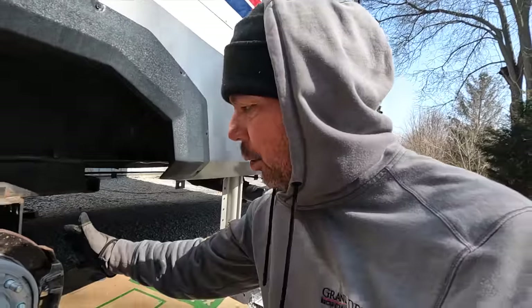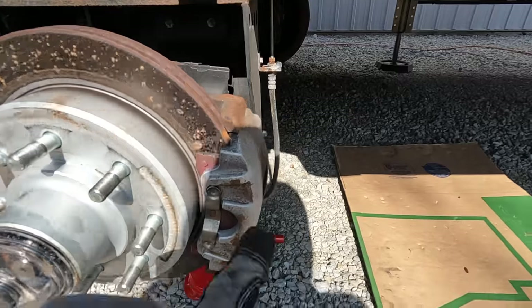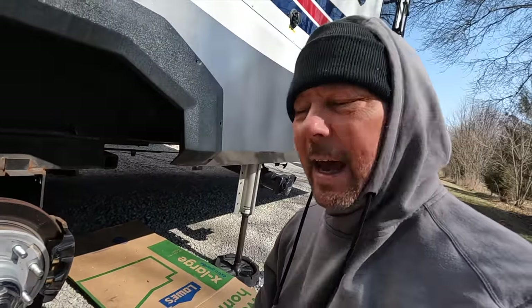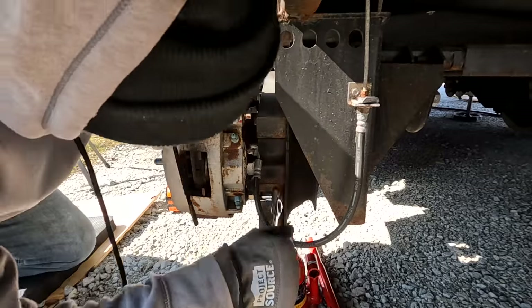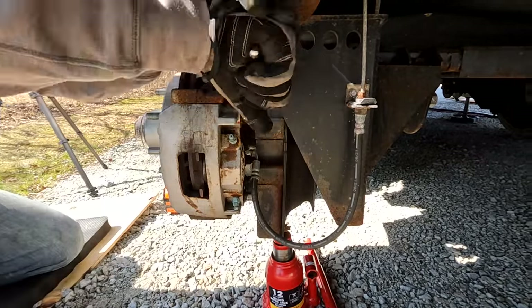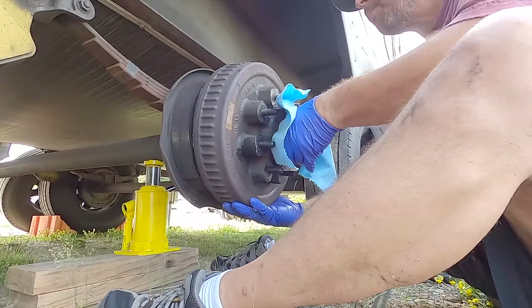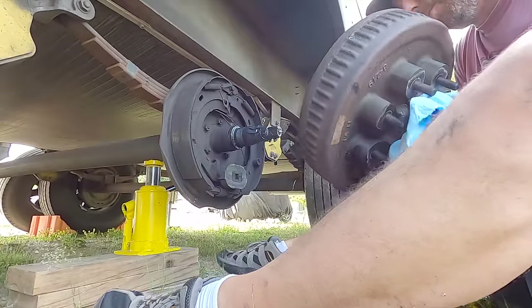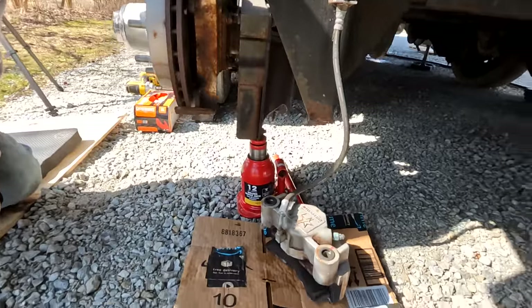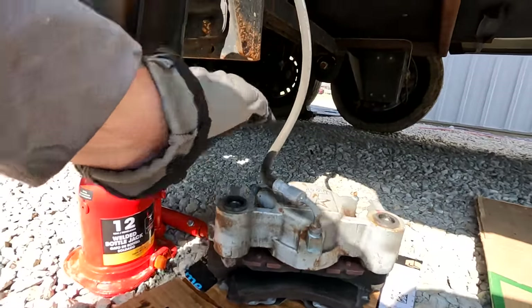My next step is to remove the brake caliper. I can't get the hub off without removing it, so I'd have to remove it whether I'm changing the brake pads or not. Removing the brake caliper is just two bolts and it slides right off. If you have drum brakes on a standard axle, you don't have to worry about that since your brakes are inside your drum. Set the caliper down in a way that there's no pressure on the brake lines.